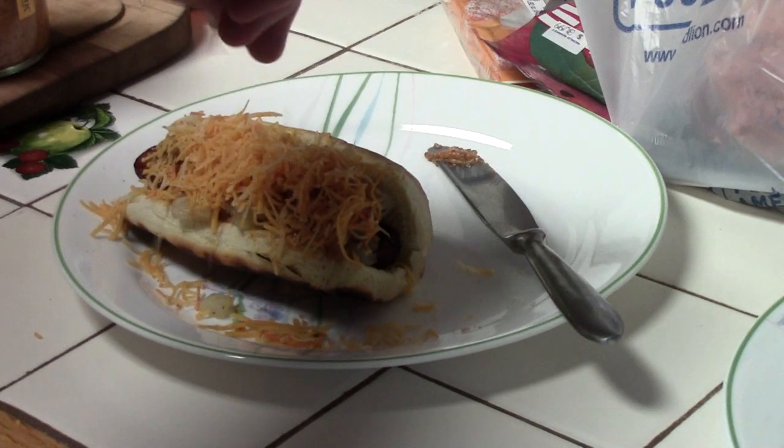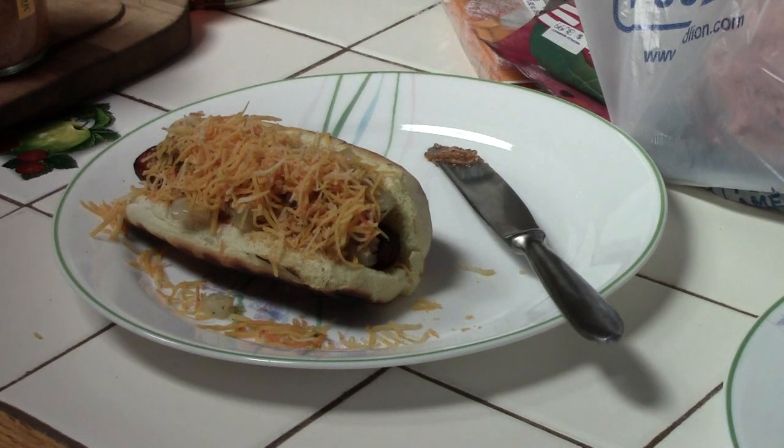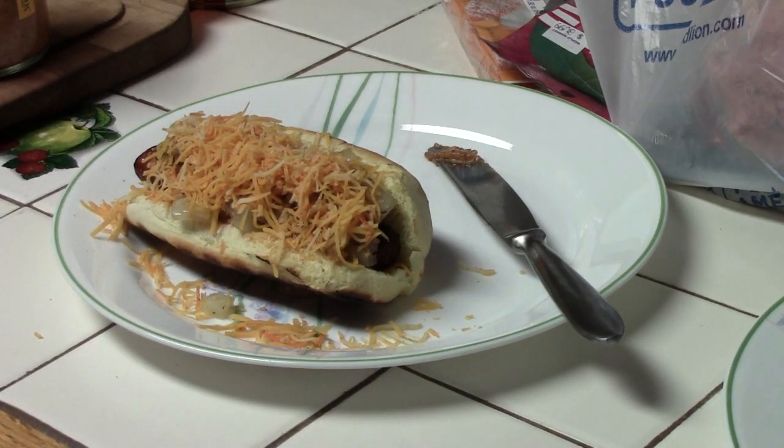So there you have it. That's how you've been doing it all wrong. We're going to make the rest of these and we're going to eat. Until next time, Man Cave Meals.